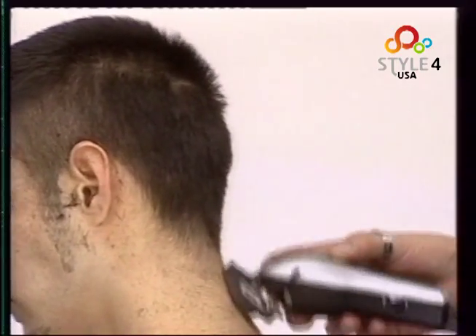We check the cut, snipping very carefully to open the style up. We also snip the front to shape it and open it up. Finally we add some finishing product to get the end look. This is a men's style with contrast and length at the sides and nape.